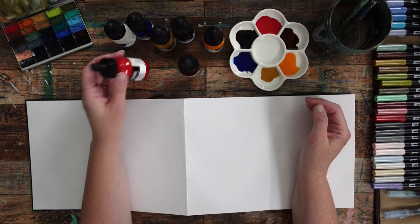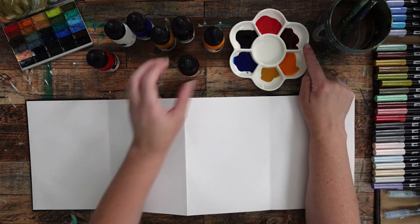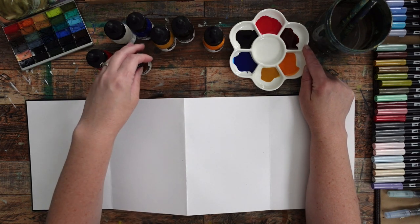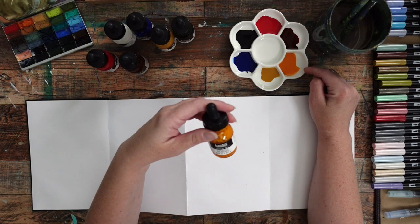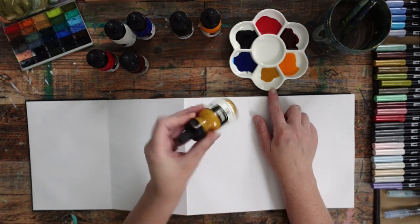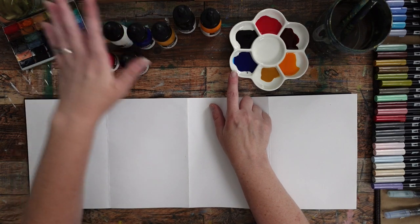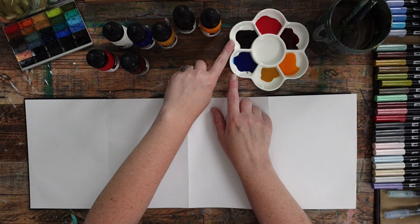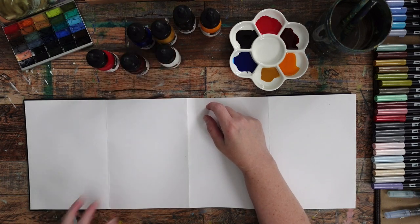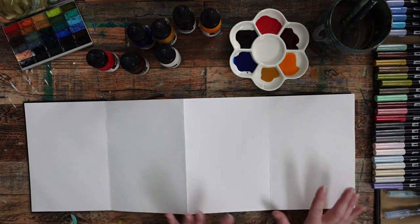The colors that I have are: Pyrrol Red; Burnt Sienna, which is transparent — some of these are transparent and some are a little more opaque; Yellow Orange Azo; Yellow Oxide, which is more opaque than some of the others; Phthalo Blue; and a transparent Raw Umber. And then I have a white to make things lighter. I don't always like to use black, although it's good for mixing greens, so I got the Raw Umber instead.